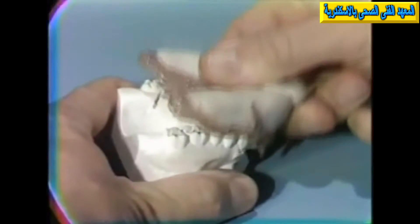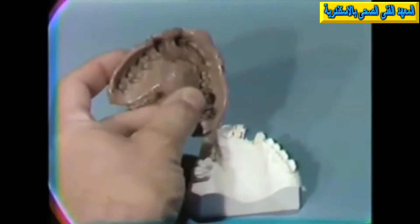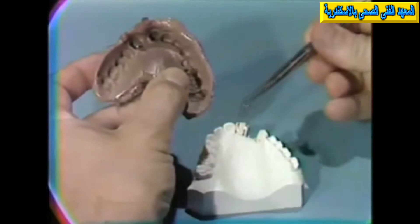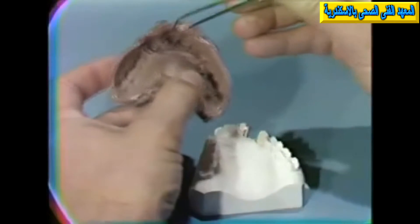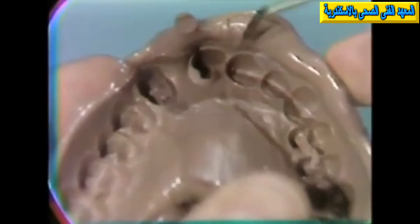When the rubber has set up, the tray must be very carefully removed in the long axis of the pins. If they are bent or torqued, they can fracture the very fragile preparation. The pins will usually come out of the impression and will remain in the prepared tooth. This is no problem, because the pins are perfect cylinders.